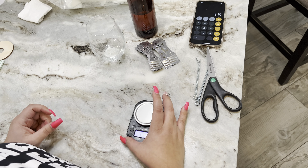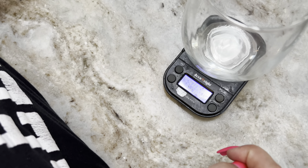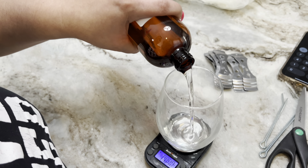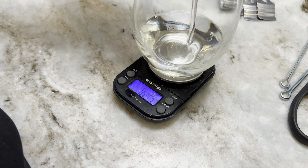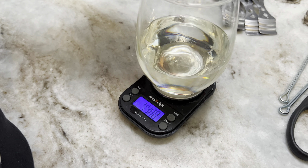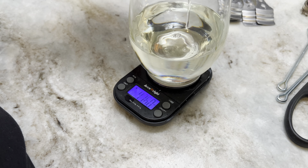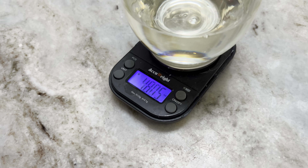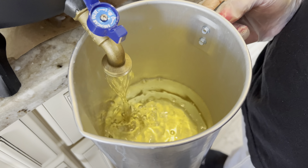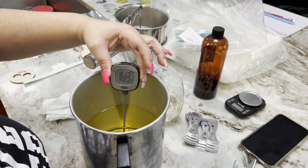Now I'm going to weigh my fragrance oil. My formula for 48 ounces of wax: I multiply 48 ounces by 0.10, which is my 10% fragrance oil, and that gives me 4.80 ounces of fragrance oil needed for these candles. I usually use these little glasses — I don't use plastic anymore. I stopped using the little plastic cups and now just use glass for recycling purposes, and it works out very well.